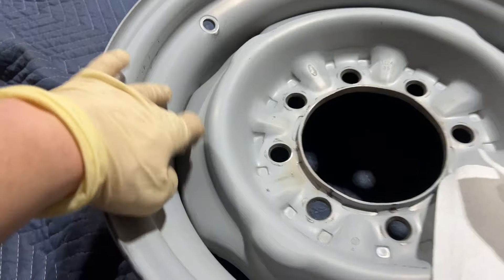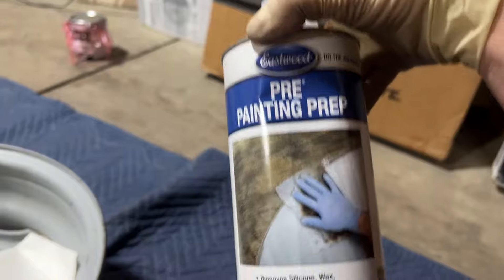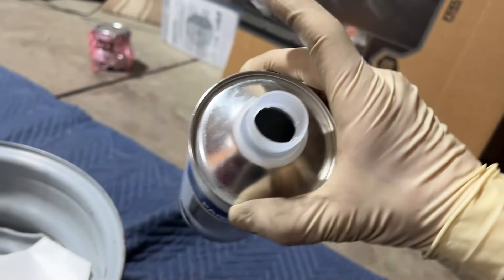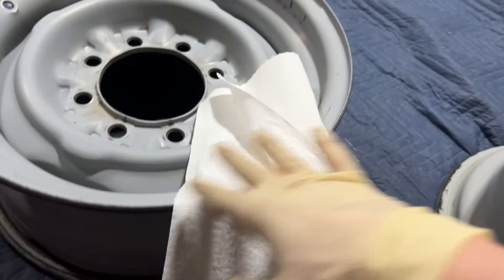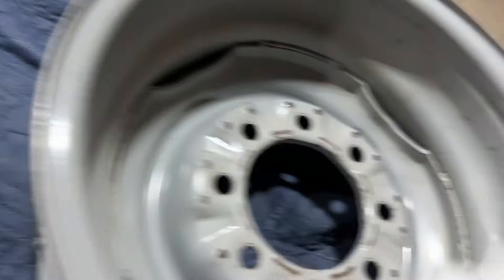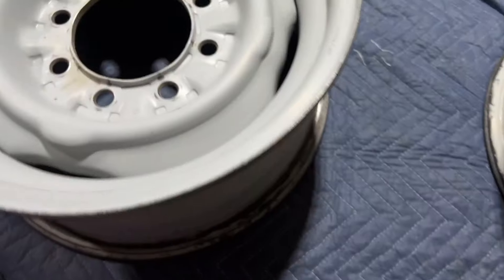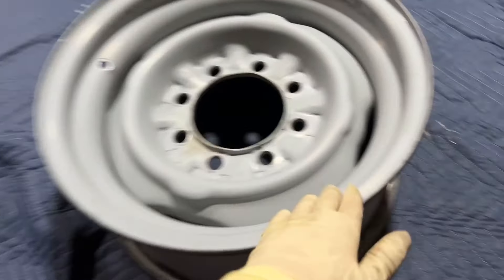I blew out the little crevices with compressed air. For the final prep I'm using Eastwood's pre-painting prep — this stuff is pretty strong. It's best to put it on a rag and then go behind it with a clean rag; it takes a little while to evaporate, which is good. Ideally you want to keep doing this until the rags are really clean. You want that nice chalky matte look that's all scuffed up — that's really going to absorb the paint.